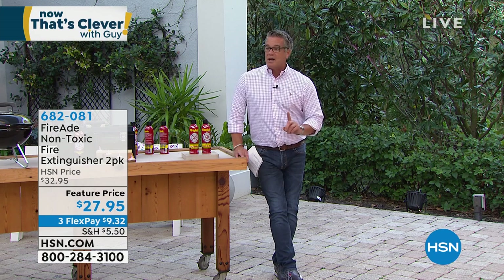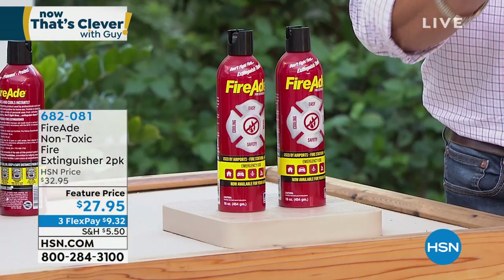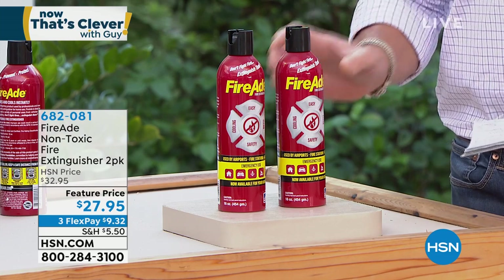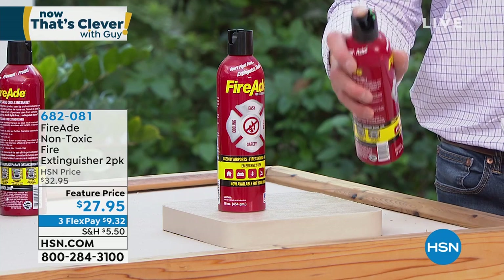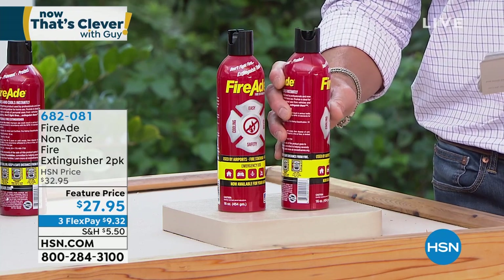One of the coolest products I've ever seen. We have the inventor — you're going to meet him in just a sec. His name is Ron Thames, he's been in the business for 37, 38 years. He created a two-pack of the most amazing fire extinguishers you will ever see. There's no fancy footwork to try to get it to go — all you simply do is point and spray. That's all you got to do, and it will extinguish a fire in a non-toxic way.